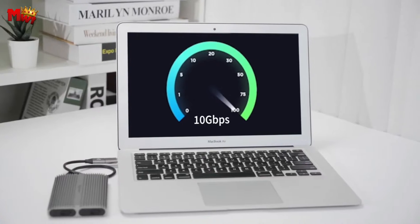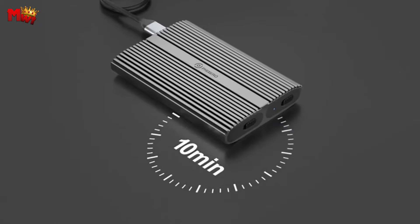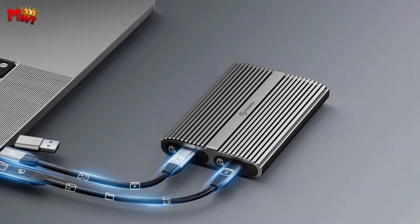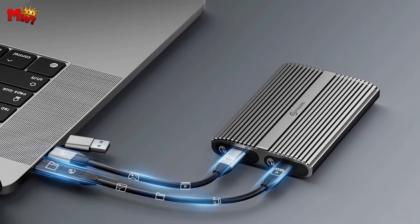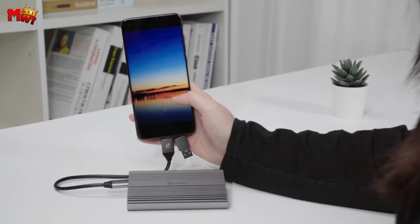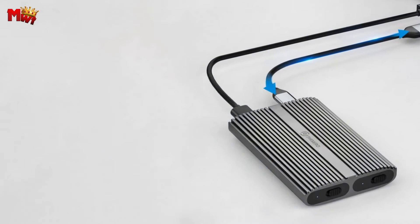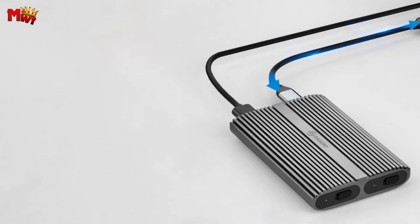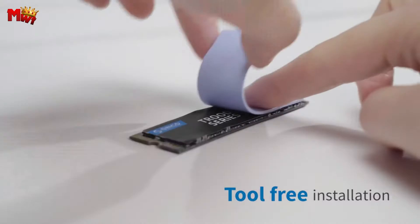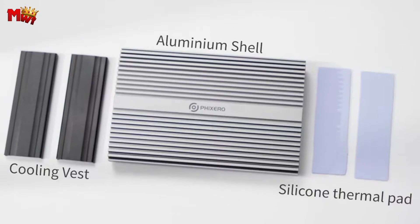Speed matters, and the RXM2C doesn't disappoint. With USB 3.1 Gen 2 technology, it achieves an extreme 10Gbps transfer speed, which is twice as fast as USB 3.0. Whether you're syncing photos, videos, or music, this enclosure does it in seconds. The high-level master control scheme supports UASP and TRIM for an even smoother experience.